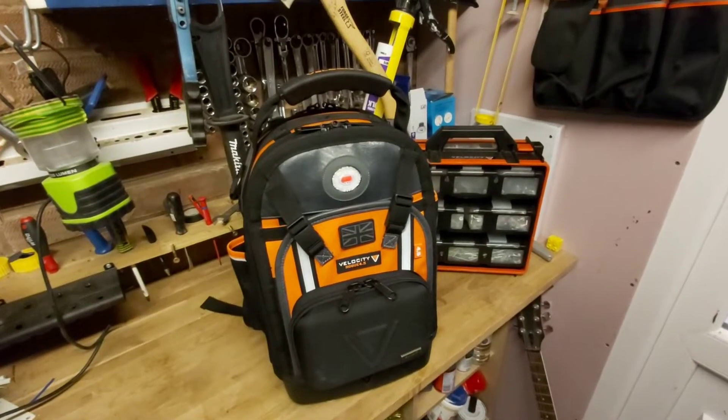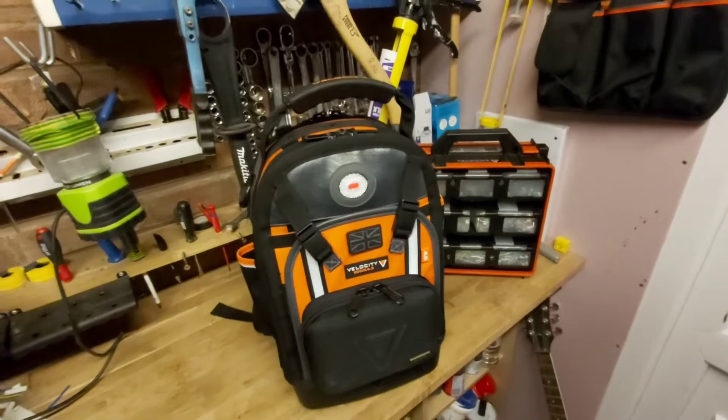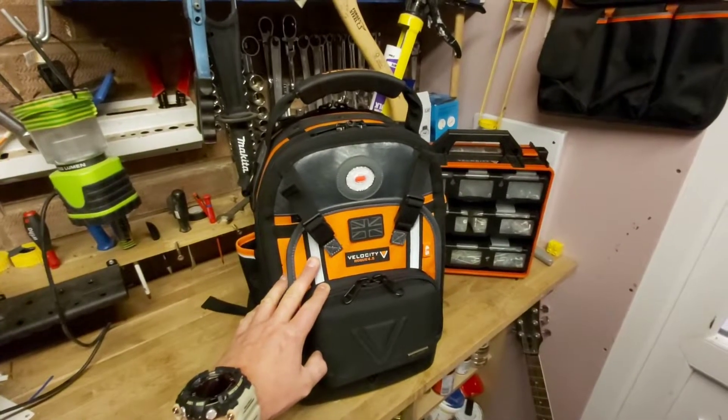Evening guys, how are you all doing? It's Daniel from the Tool Room and tonight we are going to be looking at my brand shiny new tool bag. Let's get into that.